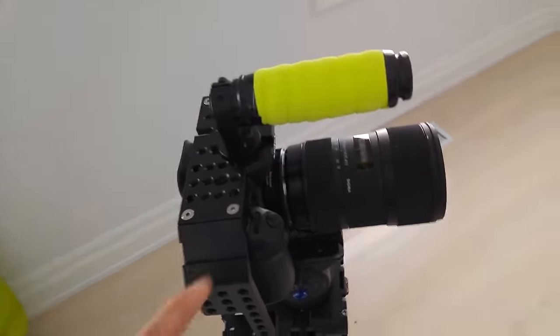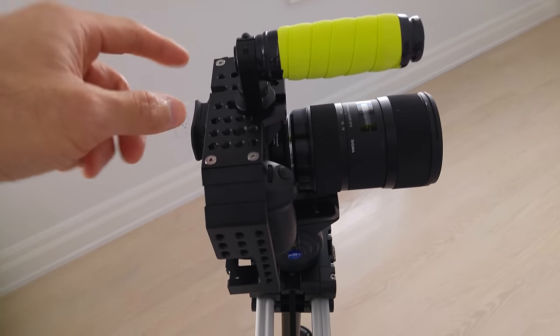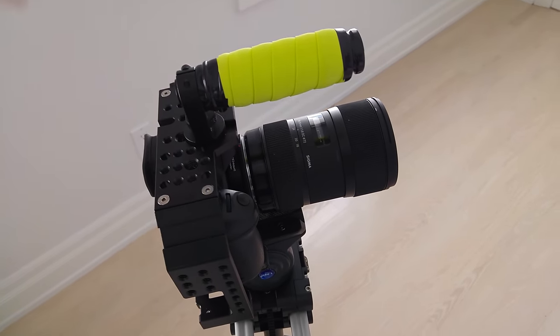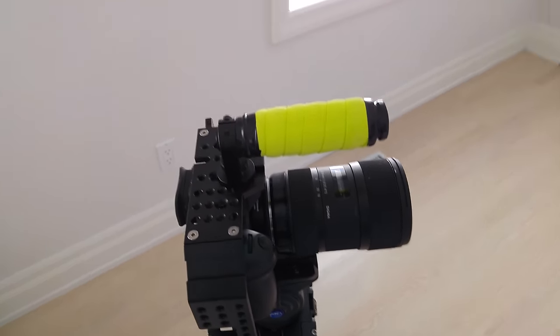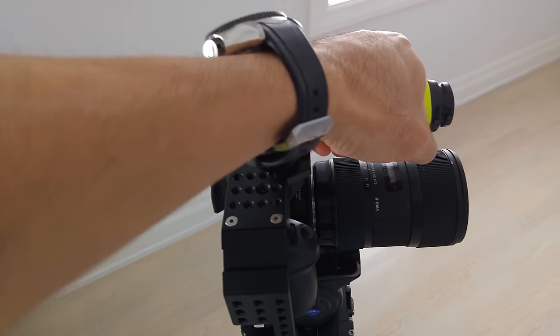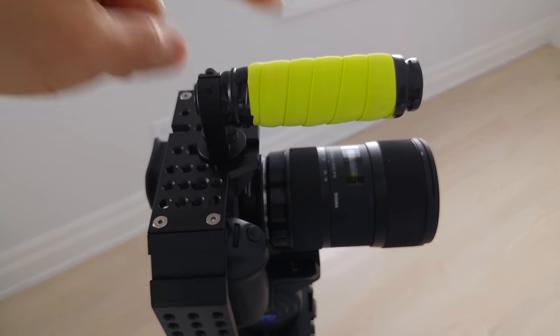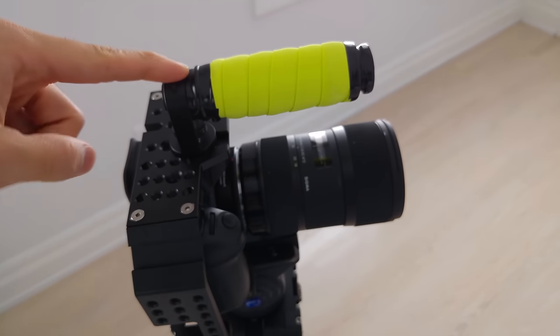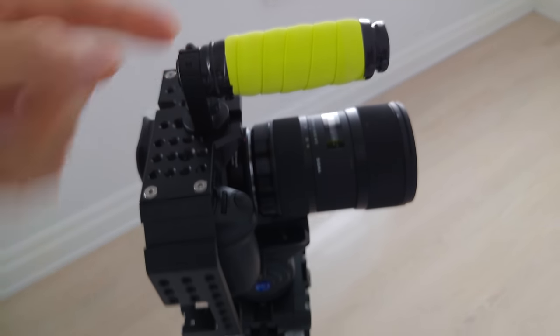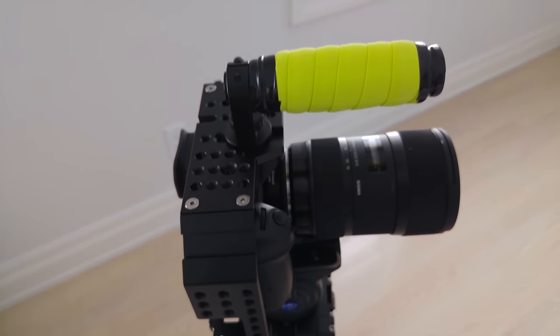The camera is sitting in a whole new V2 cage. Most cages are for accessories — you just put like monitors or external mics or whatever. I don't have any accessories. I just use it for the top handle because I find it a lot more comfortable to hold and control a camera with the top handle. So this just used to be a piece of metal, like a rod, and I wrapped it up with bike grip tape, just so it's a little more comfortable.